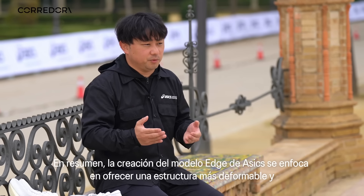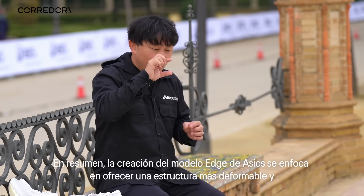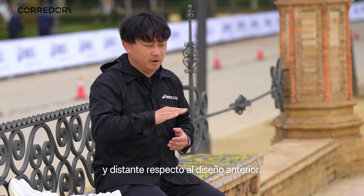That's why athletes probably feel the Edge is more like super deformable under the forefoot area.